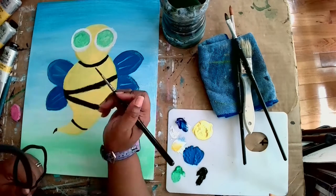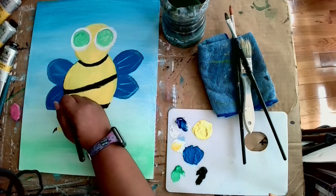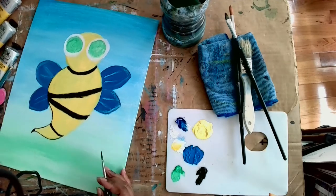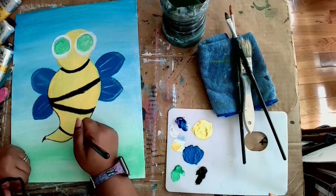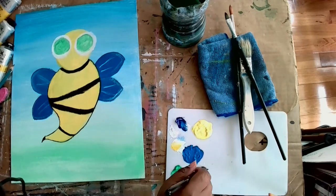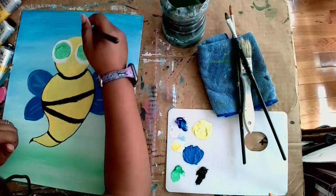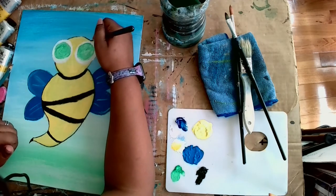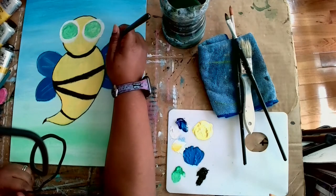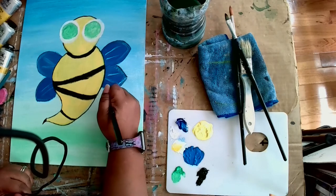I cleaned both brushes off, and now I'm outlining Buzzy with black using that small detail brush, going around his body very carefully. If you don't want to outline with paint, you can use many different things — a pen, a dark pencil, or a black pencil. I'm going around his wings too. It's totally up to you.